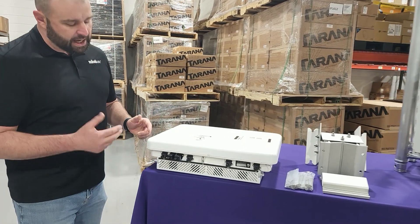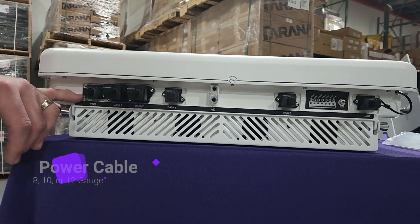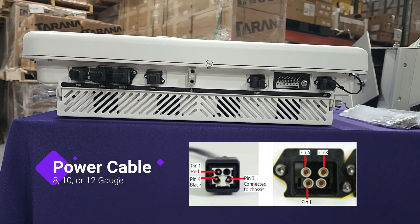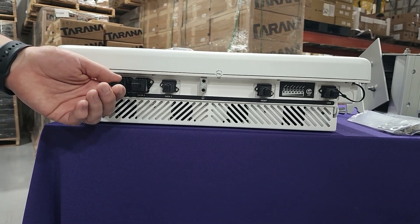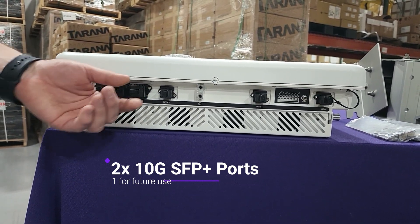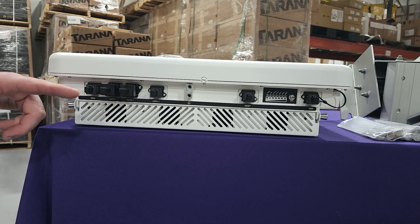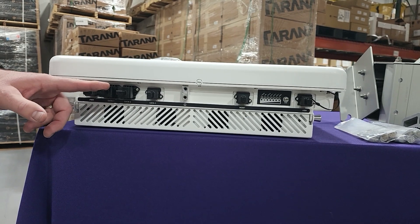Let's dive into some of these connectors real quick. First and foremost on the left we have our power cable. You're going to use 8, 10, or 12 gauge for this connection depending on how high you are on the tower — that's going to be DC power. Right here we have two 10 gigabit SFP ports. Tarana has future-proofed this for a second 10 gig port, but you're just going to use this one 10 gig today. Super important: at the bottom of your tower at the switch, we need to have a dedicated 10 gig switch port, so be very mindful of that.